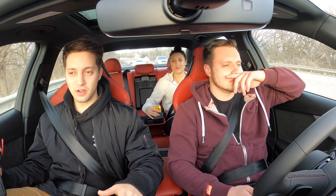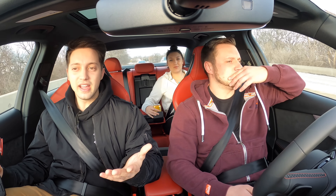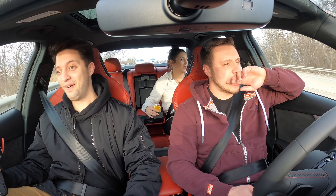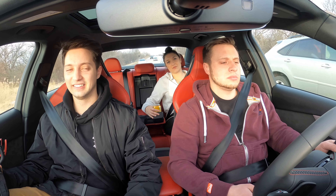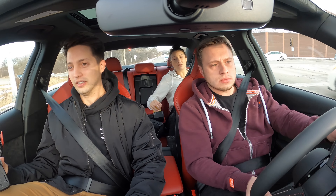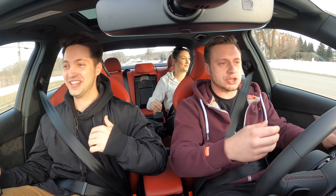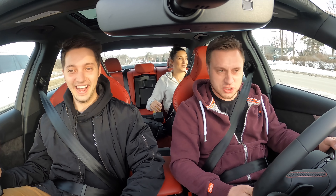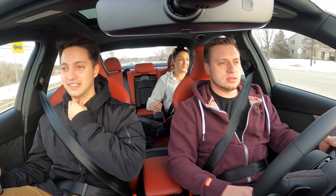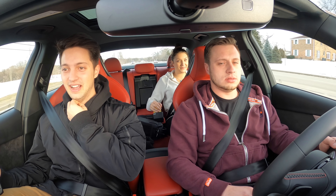When I did the Stage 1 on the Golf R it was like... eh. It was there, but this Stage 1 — oh my gosh. The shifts feel different, definitely feel different. This isn't even the same car, dude. Did you hear the turbo? And every time you switch gear, there's more — it's more violent. Way more violent.